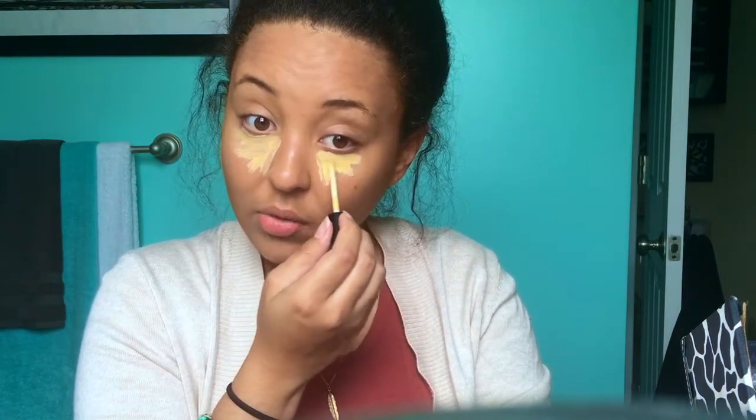Now I'm going to go in with concealer. I just picked up two new concealers by NYX — the yellow one and the darkest shade they had, which is zero eight. I'm going to try the dark one for contouring, but I definitely wanted the yellow — I love yellow under the eye. I'm also going to use my other NYX concealer in shade zero four to highlight around my nose. Let's go in with the yellow underneath the eye. Yellow definitely helps with adding brightness, so if you're struggling with dark under eyes, highly suggest this.